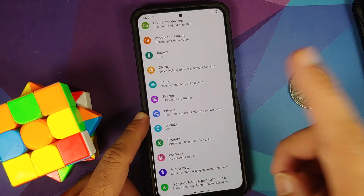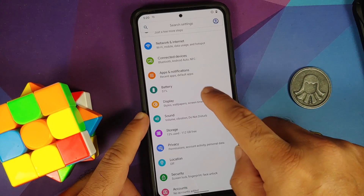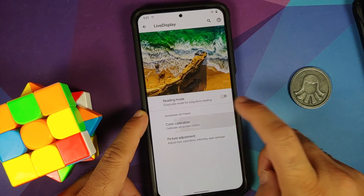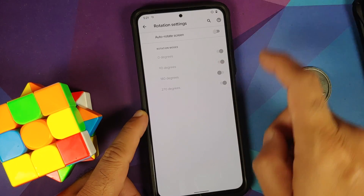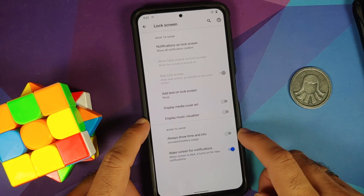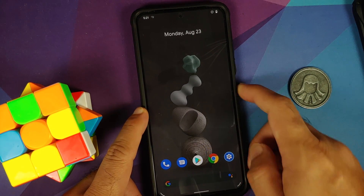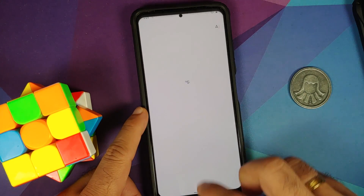The prerequisites for this video: you need to have an unlocked bootloader and TWRP recovery installed. Videos on how to do both can be found in the description. We are going to use TWRP recovery by Vashist. Make sure your battery is charged at least 50 to 60 percent — do not do this if your battery is at 20 or 30 percent. Also, make sure you have a backup of all your pictures, videos, and anything important on your device.